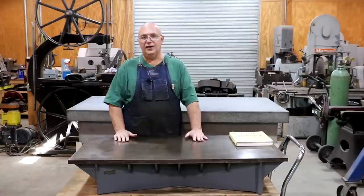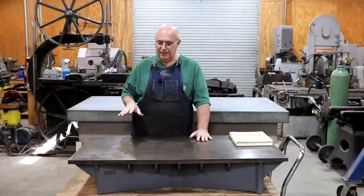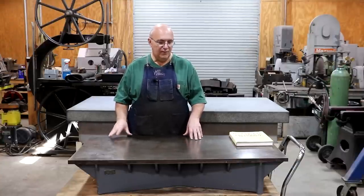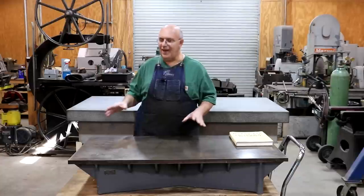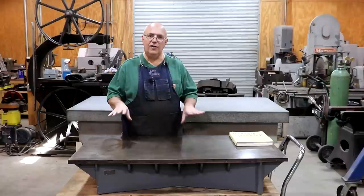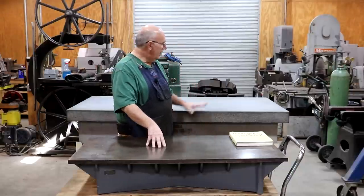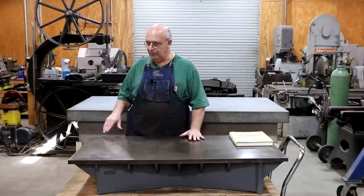There are still quite a few shops out there that have these old cast iron surface plates in high-precision environments doing extremely accurate measurements. Very often they will have one of these old cast iron plates in a climate-controlled room at exactly the same temperature all the time. There is an argument that from a pure straight accuracy standpoint, the cast iron plates can be superior, and in those situations they would use the cast iron plate as the master and granite plates to actually work off.